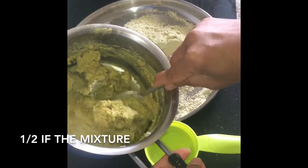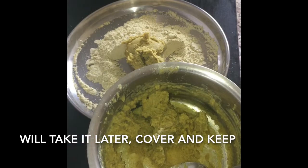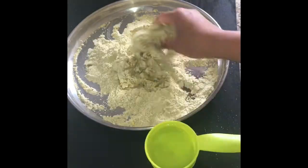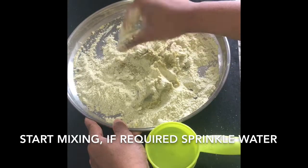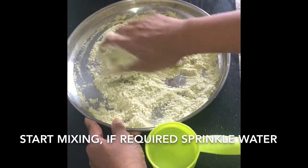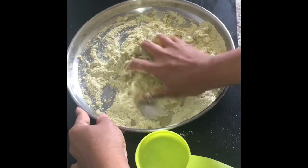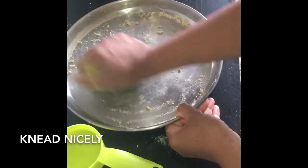Now I am taking half of the dough, covering and keeping the rest half for later use. We will just mix it nicely. It is a little hot so be very careful. You can sprinkle water if required, then knead it nicely.